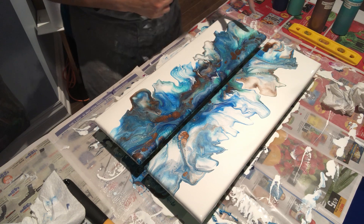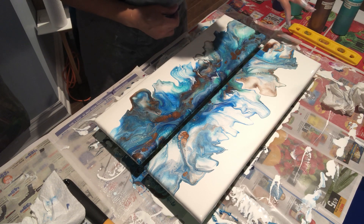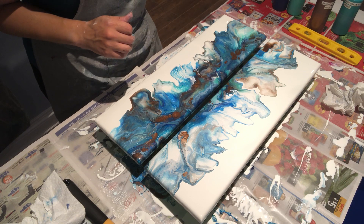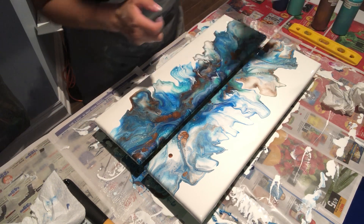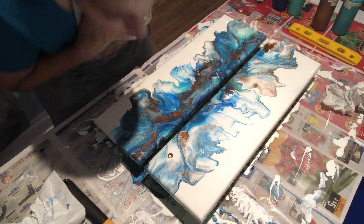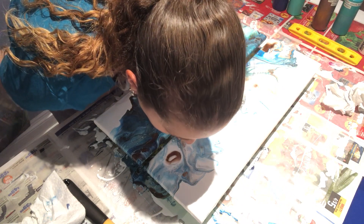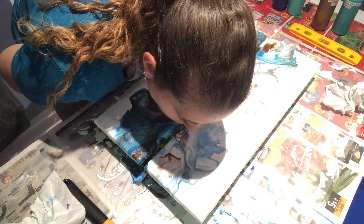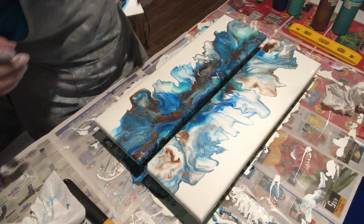Actually I fixed it — that looks pretty cool because I blew the blue over the copper and now there's this little ring around it, so that looks pretty good. I'll try it on the other side but with less copper. Maybe just a dab of copper and a dab of white — maybe that was my problem. Just a drop. I like that.